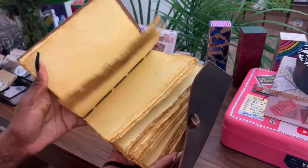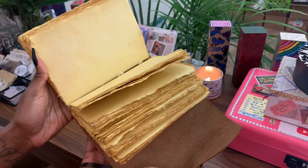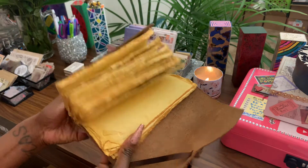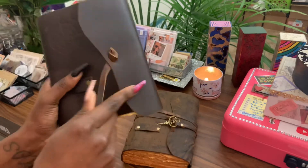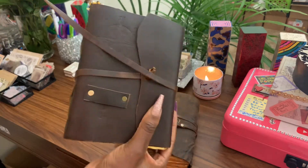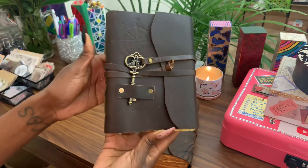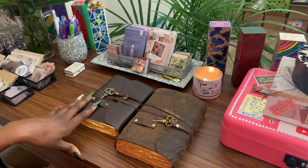If you're just a writer looking for a beautiful journal to write in, grab this. If you're that scrapbook and junk journal person who wants to really decorate it, this is perfect as well. For anyone looking for a beautiful mini vintage travel journal to take with you, I would recommend this one. It's like a mini version of my big journal — perfect for travels.